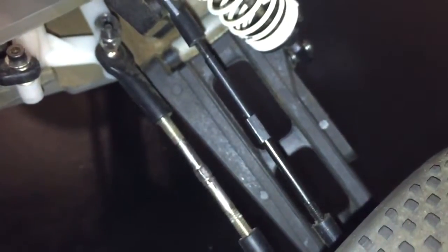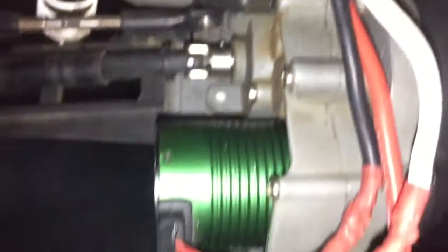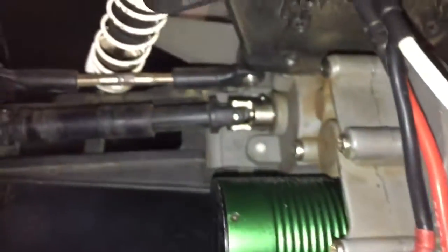These are HPI — the 4x4 slash axles. These are upgraded. I got the Castle Max Pro, 3,800 KV in here.